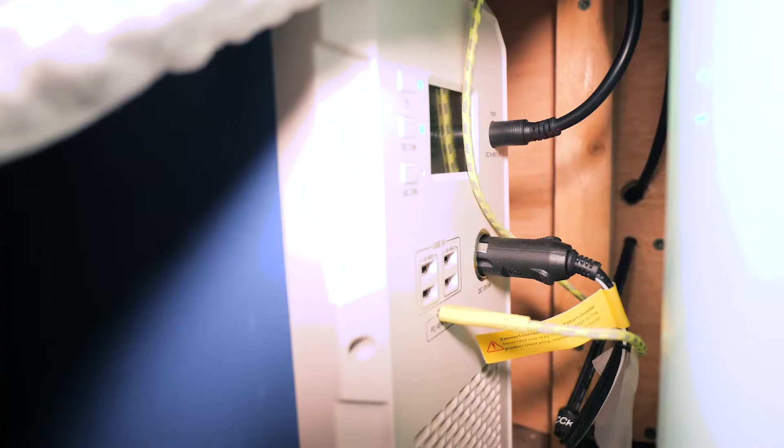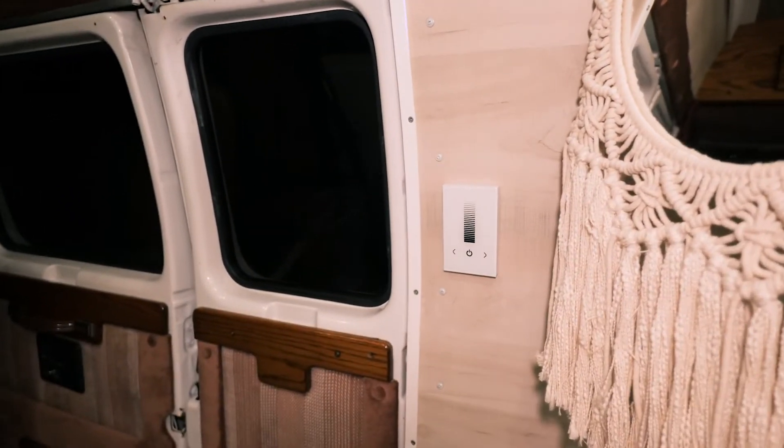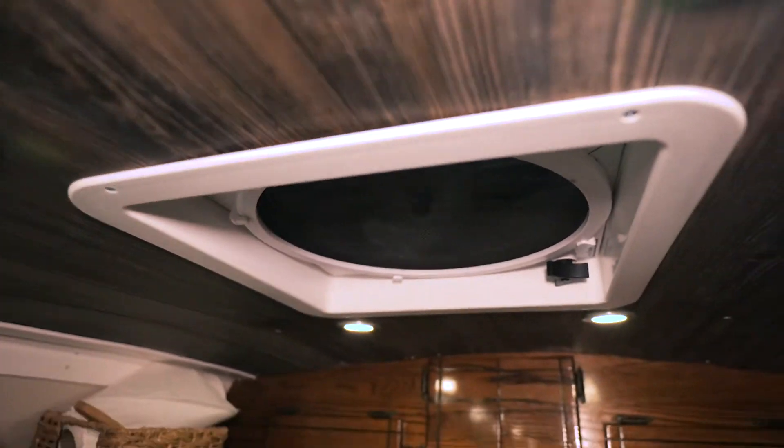So basically there's one cord coming out of the DC plug going to the 12-volt fuse box in the back, and from there power runs to everything on the 12-volt circuit. A fuse box isn't completely necessary since the Bluetti has built-in safety shutoffs, but it adds an extra layer of protection and keeps everything organized. One cord goes up through the wall and all the way around to the light switch, then from there up to power the LED ceiling lights. The other two cords go straight up to the fans behind the ceiling.